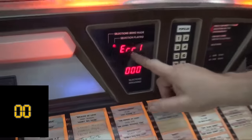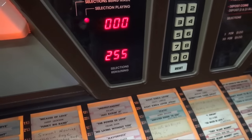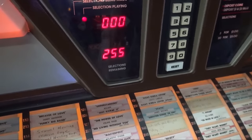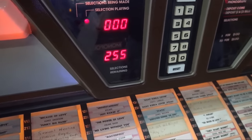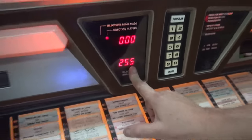All jukeboxes come up with that error when you first turn them on — it's nothing to worry about; it has something to do with the bill acceptor. Don't go into a panic when you see it. When it says 255, that means it's on free play — 255 is Rose's code.